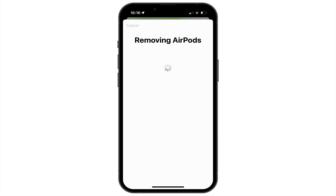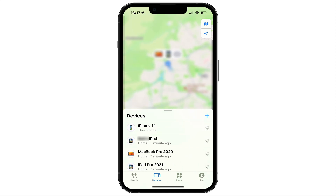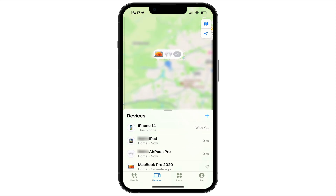As our AirPods have to be removed from all devices they are paired with, removing our AirPods will take a considerable amount of time. You will also find that when you are returned to the Find My app, your AirPods will still be listed under Devices. While our AirPods are no longer paired with any devices, in order to deregister them from our Apple ID, we now need to remove them from our devices list.